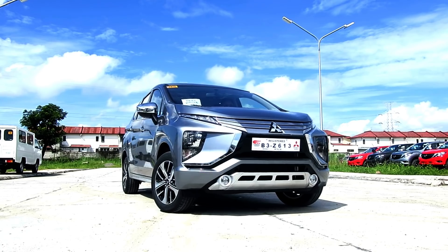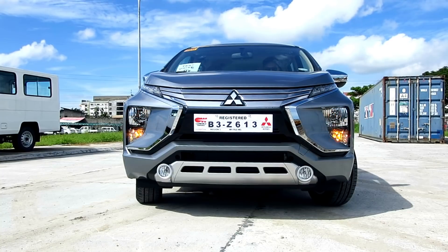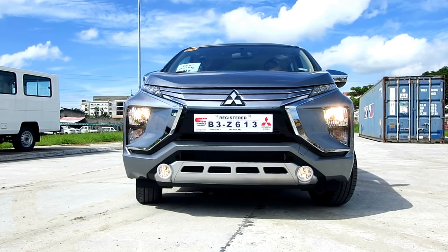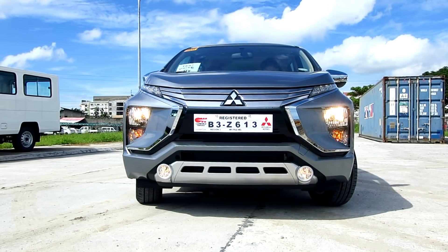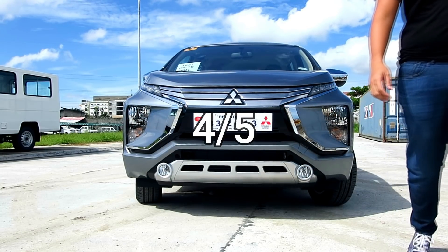Since the last time I saw the Expander when I did the review, the styling grew on me a little bit and I really like the design of the car. It's edgy, it has those nice sharp lines at the front of the car. I'll give the styling of the Expander a 4 out of 5.